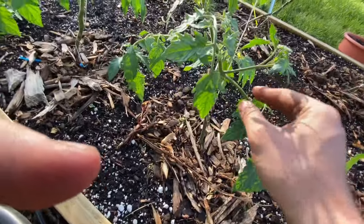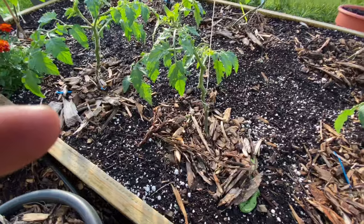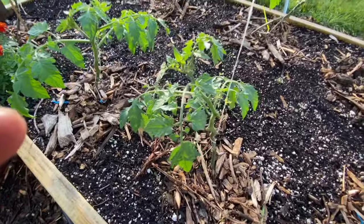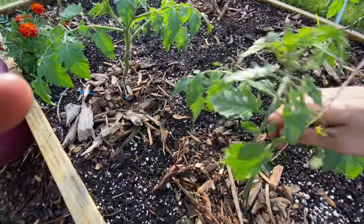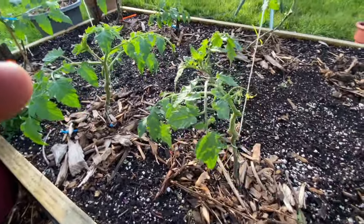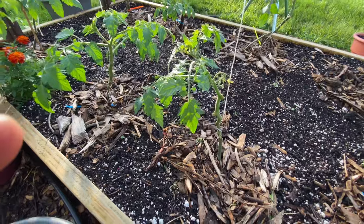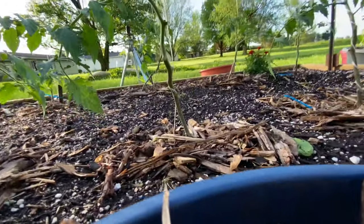If I left it, it would eventually just completely go up the plant and either severely stunt the growth or completely kill it. We're going to go ahead and prune that while we're here and really heavily prune it. You don't want to obviously take all the leaves off, but you can pretty much take it all the way up. As long as you've got three to four sets of leaves on top so the plant is still able to collect energy from the sun, that's totally fine. Don't be afraid to give your tomato plants a really good pruning.